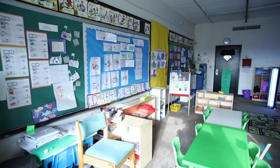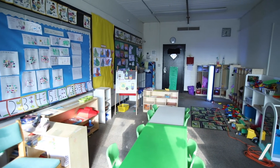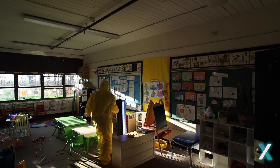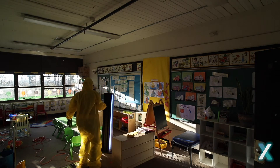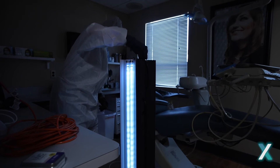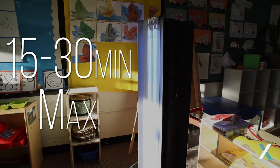Using UVC light safety procedures: First, ensure the room to be disinfected is clear of people and any entrances or exits are locked or marked, so no one risks exposure. Next, place the unit in the room. If activating manually, confirm that your protective gear is in place, then turn the unit on for disinfecting. Leave the room and let the UVC light disinfect the space for 15 to 30 minutes maximum.